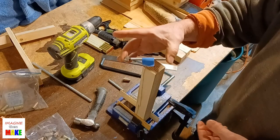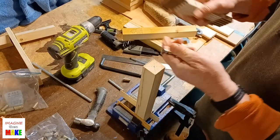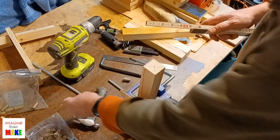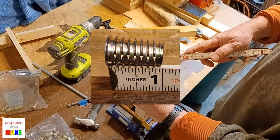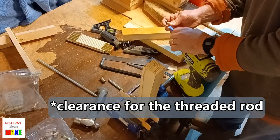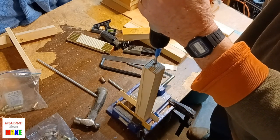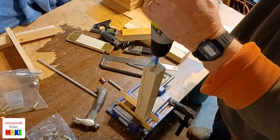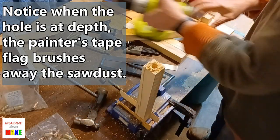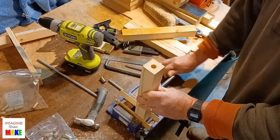I'm going to take a Forstner bit — this is a half-inch diameter Forstner bit. I'll put a little flag on the shank of the drill bit so I can drill about an inch and a half deep hole, because the inserts are about one inch long. An inch and a half deep hole will provide plenty of clearance. I'll take the drill bit, put it in my drill, and drill my hole. There's my hole.